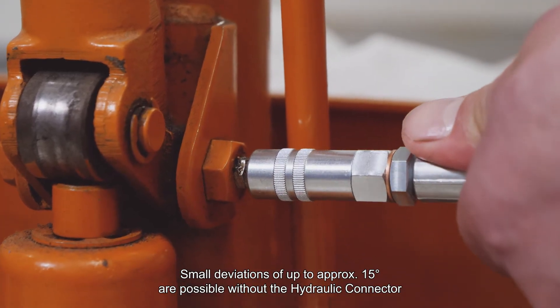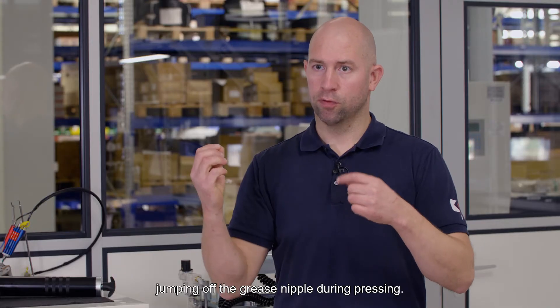Small deviations of up to approximately 15 degrees are possible without the hydraulic connector jumping off the grease nipple during pressing.